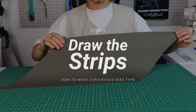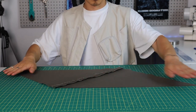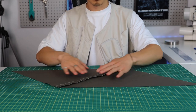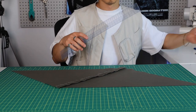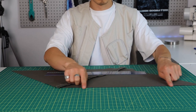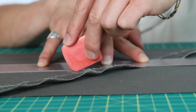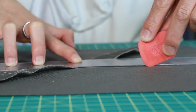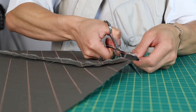Step three: draw the strips. With the wrong side on top — meaning you'll probably have to flip it over — mark lines with your desired width using your fabric ruler and chalk. Make sure you're drawing these lines parallel to the longer side of the fabric, marking from the bottom all the way to the top. If your fabric didn't cut to a perfect square, that's fine — just cut off the excess with your scissors.